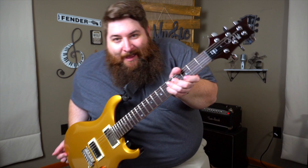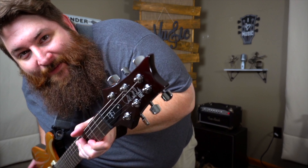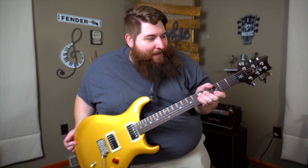Here we have the brand new PRS DGT SE, and boy this thing has some secrets to unpack. Let's hear a jam and we'll talk about it.